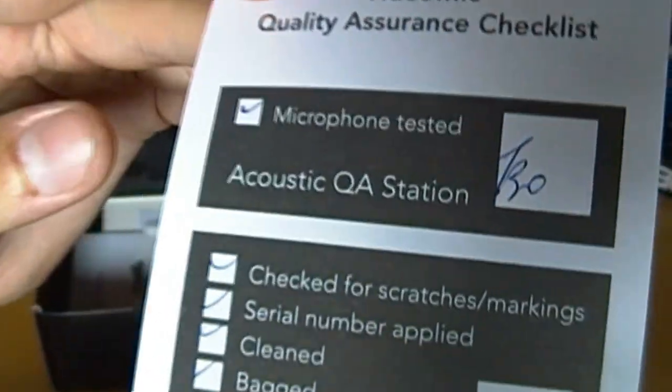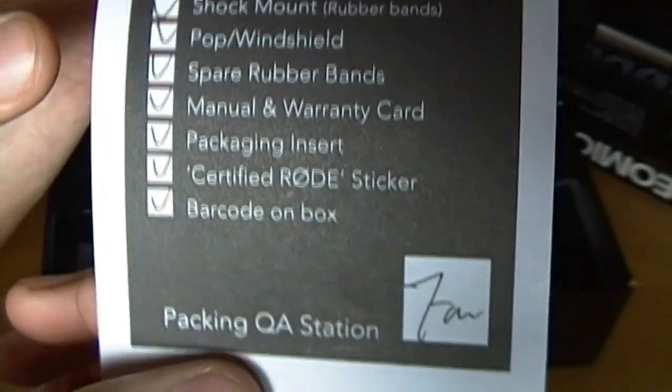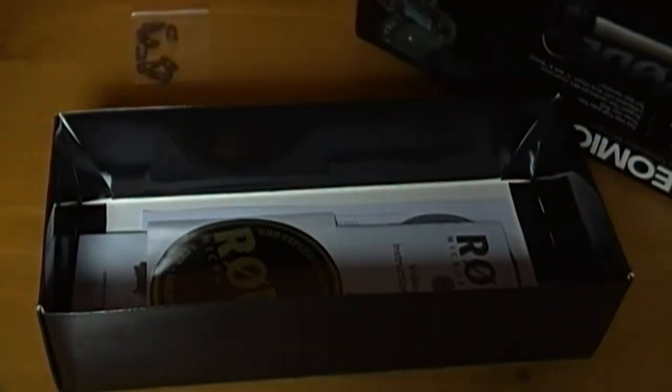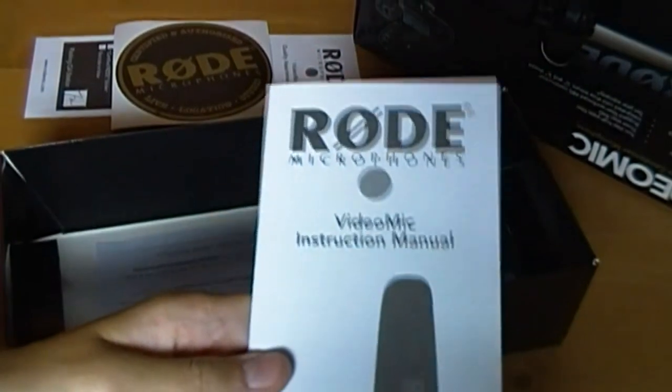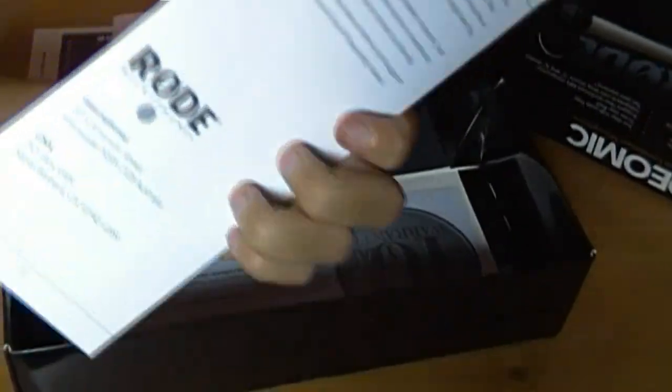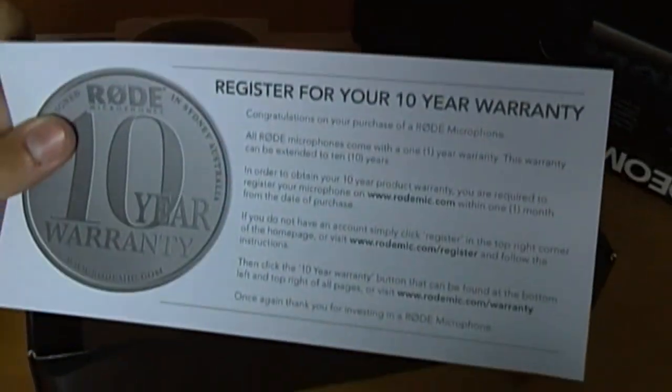This paper has things checked, and I think someone's signature to tell you that all the things have been checked — like scratches, cleanliness, shock mounts, everything like that. I thought that was pretty cool. It also has a Rode microphone sticker, which is pretty cool. There's an instruction manual — I haven't had to look at it yet, but it tells you a few things. And this is your 10-year warranty.